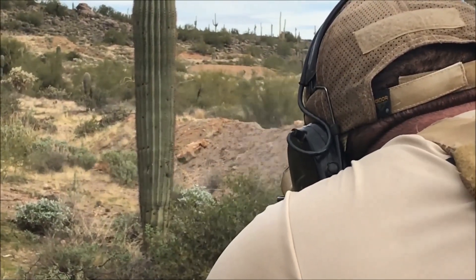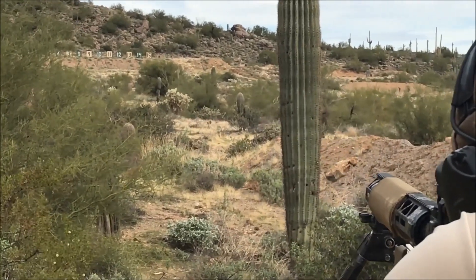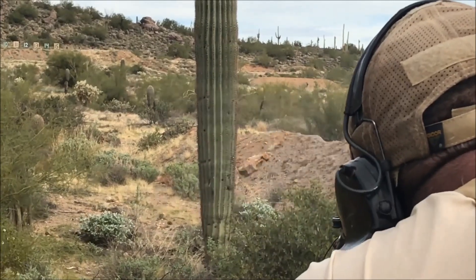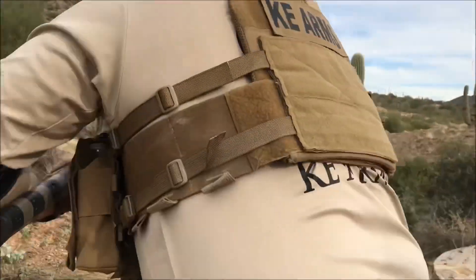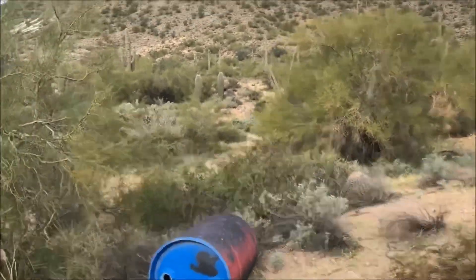This stage, having the furthest distance targets, is where I noticed the biggest difference in the clarity of the optic — seeing the targets downrange versus my other magnifiers I've used at this event. It was much easier to see the target against the backdrop and consequently send more accurate shots at those targets.